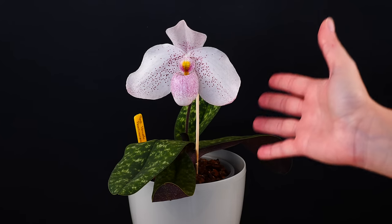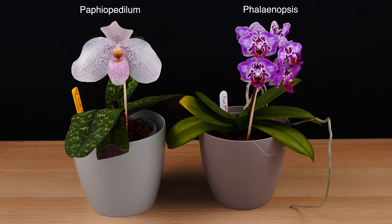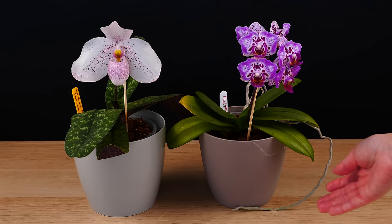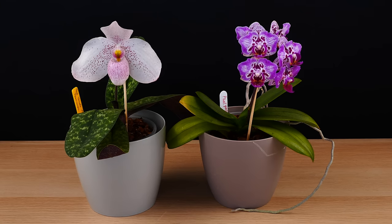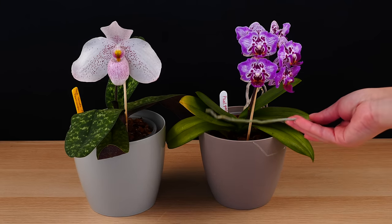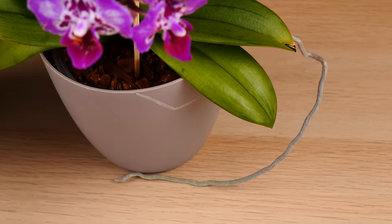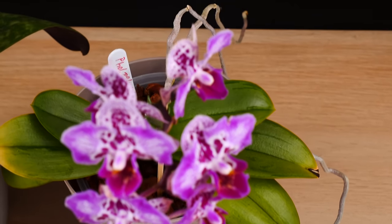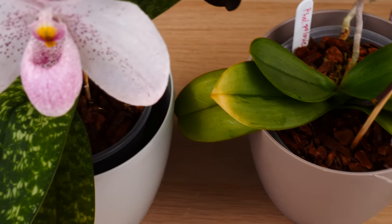And just by looking at it and comparing it to a normal Phalaenopsis, we will be able to see clearly the cultural differences. First off, where are the so-called aerial roots? These are the roots that grow outside of the pot, and if you've ever owned a Phalaenopsis orchid, no matter if it's a standard or a miniature, you know that they are very, very willing to put out roots in the air all over the place. Well, Paphiopedilums don't grow aerial roots because they don't grow in the air.